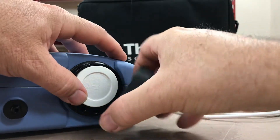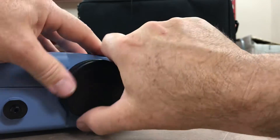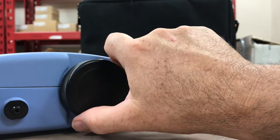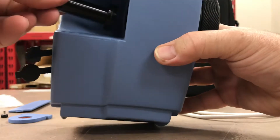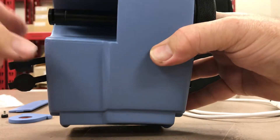Or it can be measuring with the data logger with the light scattering sensor inside of this unit, measuring real-time particulate. So you have two options of collecting particulate with this unit. You can also put the total sample inlet back inside — this view is from the top.